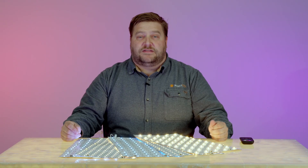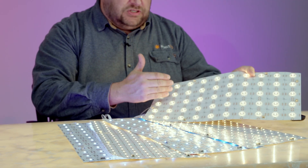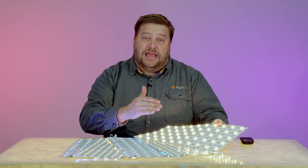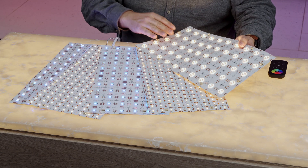Next let's talk about the low glow light sheet. The low glow light sheet features this optical disc that diffuses the light. This allows you to have a shallower depth of field so that you can actually put material closer to the lights.